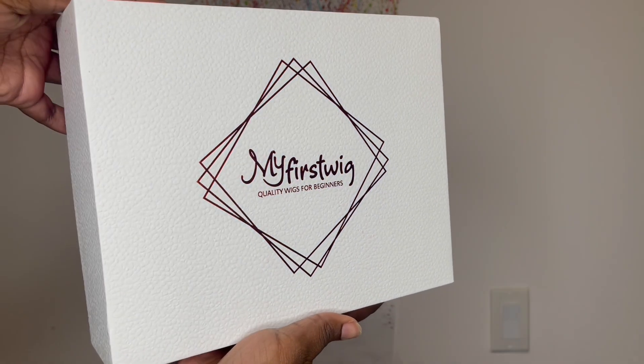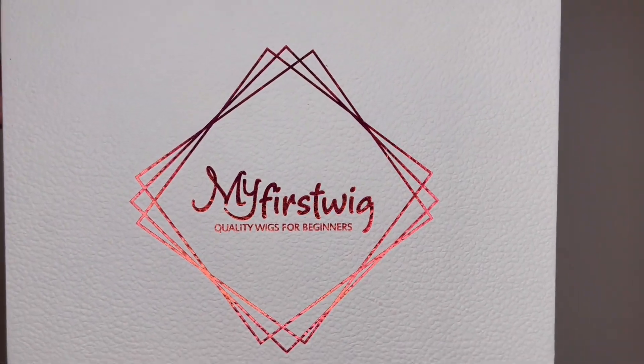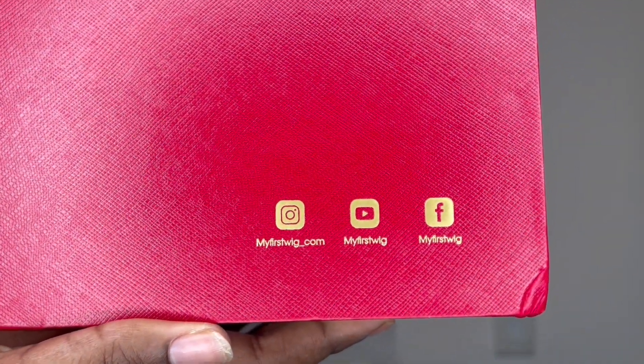Hello beautiful, thank you for clicking my video. I have another wig showing up for you all today. This wig is from My First Wig. If you're interested in this wig during the video or by the end of the video, the website linked to this wig's direct store and social media links will be in the description box.